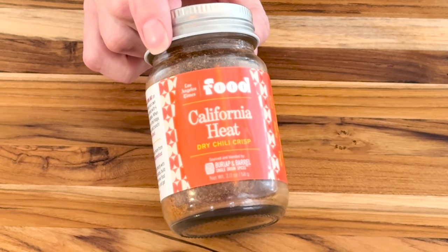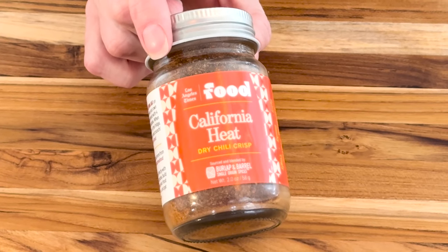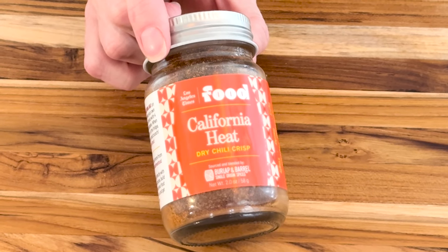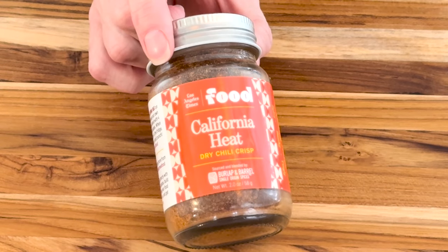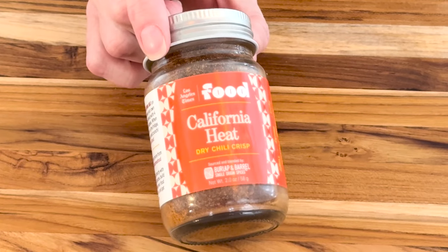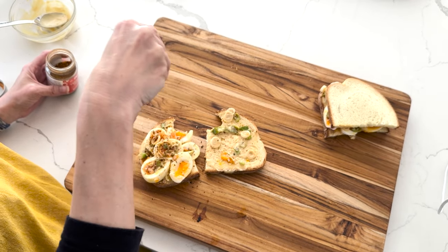We're going to plus it up with a little bit of California Heat Dry Chili Crisp by Burlap and Barrel. They developed this blend in collaboration with the editors of the Los Angeles Times Food section, and it's basically a dry chili crunch without any oil in it. It's got shallots and chilies and all the usual stuff, but no oil. So it's great if you need the flavors of a chili crunch without any additional moisture or fat. Let's give this jammy egg and scallion sandwich, plus stuffed with California Heat Dry Chili Crisp, a go. That's what this needed — it's just a little something extra: the spice from the chilies, the crunch from the scallions, the general umami-ness of a chili crisp, but without any additional oil.